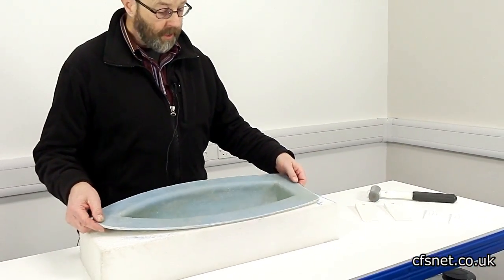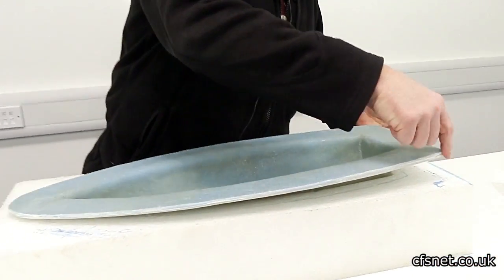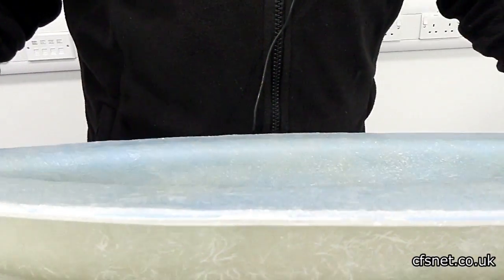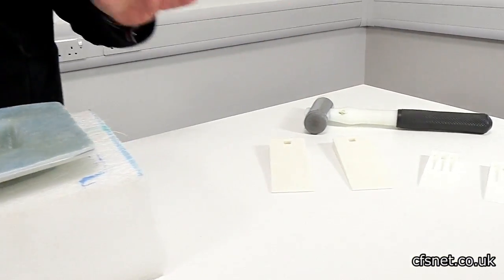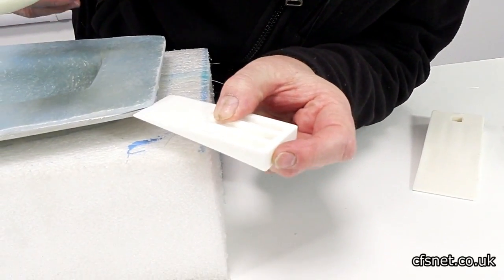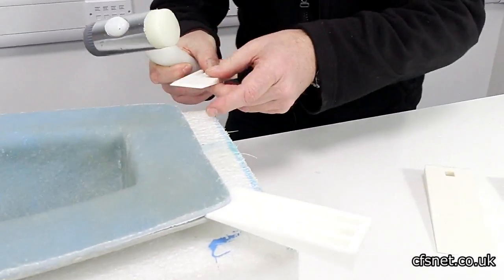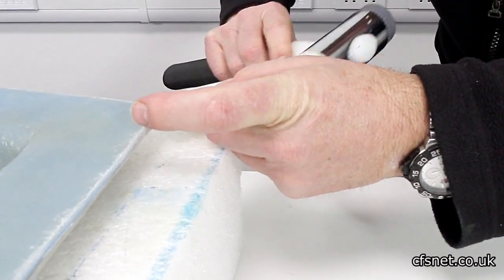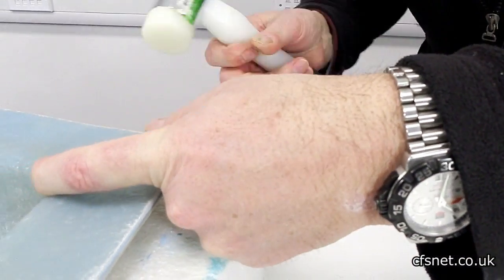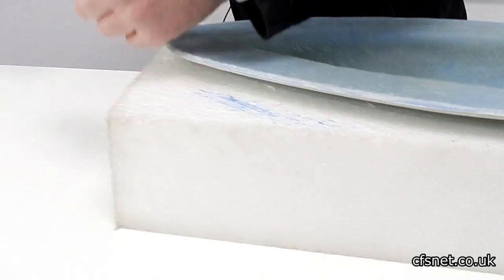We've left the mould for 24 hours to cure off. We've also trimmed the edge to get a nice clean surface to the mould and the moulding, which will help it to come out a little bit easier. Now we're going to try and release it. We start with the small wedges - we're going to try one of the corners, like so. If you use plastic wedges rather than a scraper, there's a good chance you won't damage the mould. Let's have a go at the front and see how we get on.